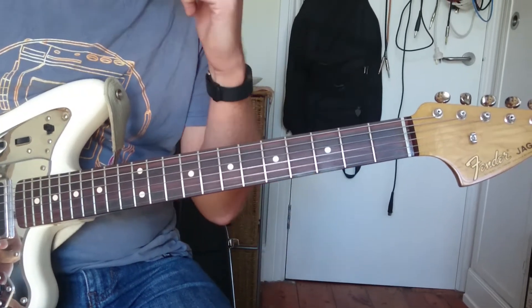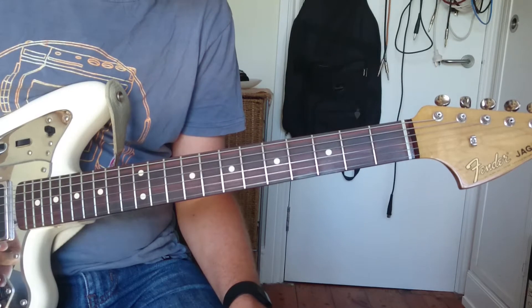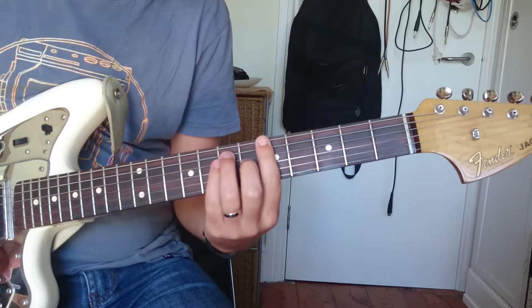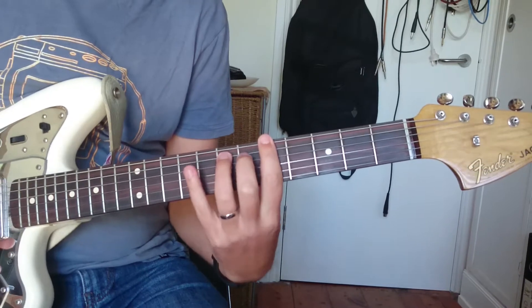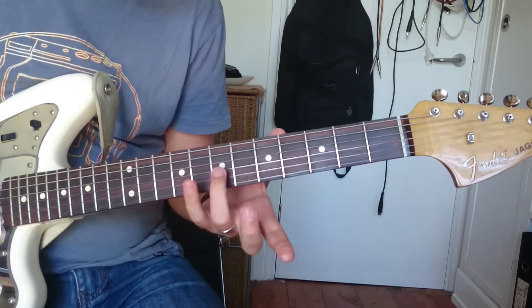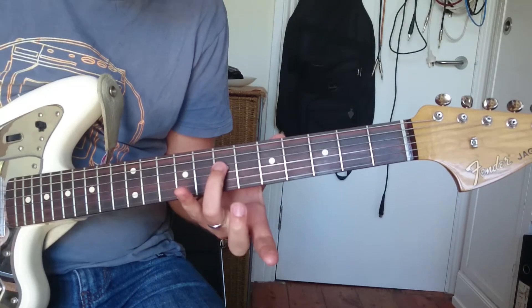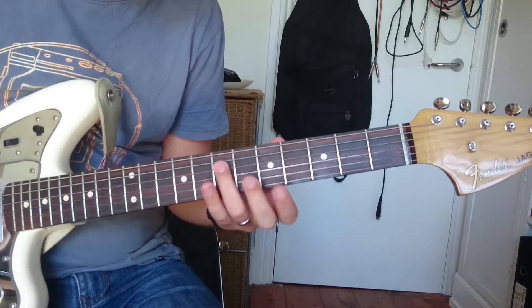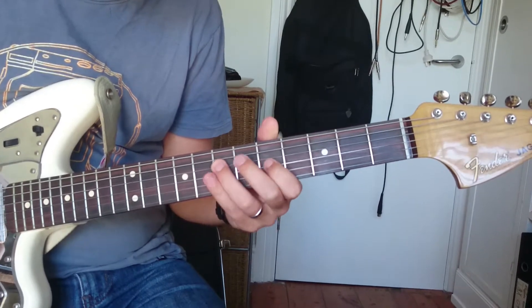Some blues licks that you can put in anywhere and change around as you like. We're going to do it in A minor. Imagine we've got a backing going on. One of my favourites is where we start in position one of the minor pentatonic. Start here on A and you can go from A to C.